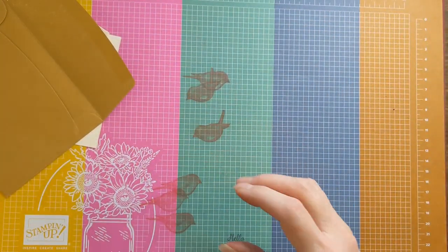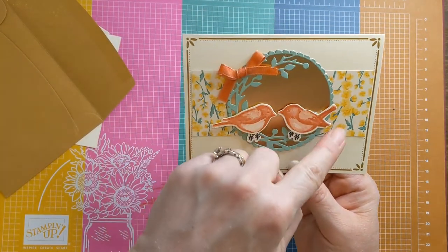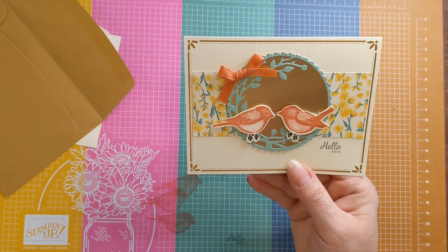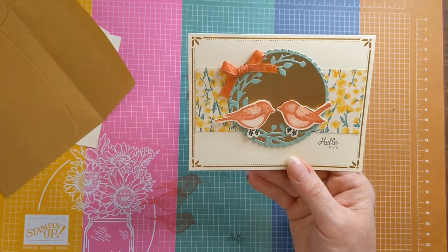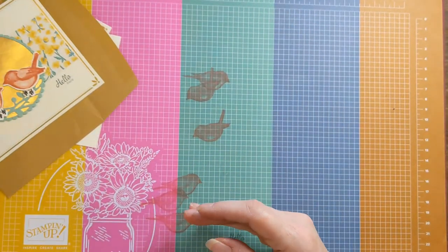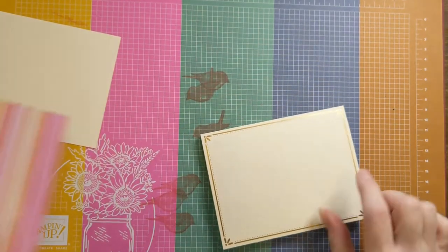One of the things I want to show you is how I got this wreath out as a circle. I'm using the largest scallop circle from the Layering Circles dies to bring it out so it's round. Let's take a look at how I did that — I'm just going to start by adhering my paper.